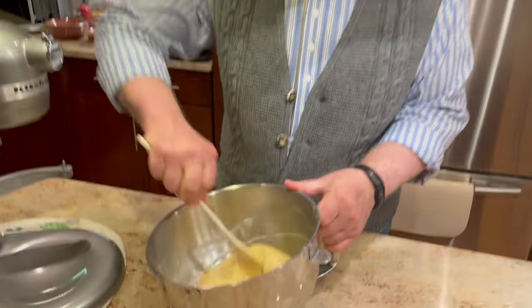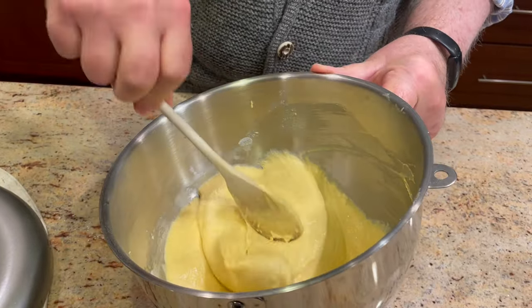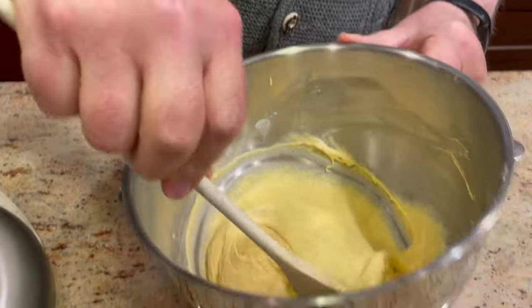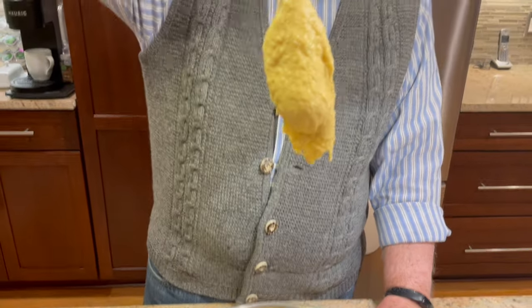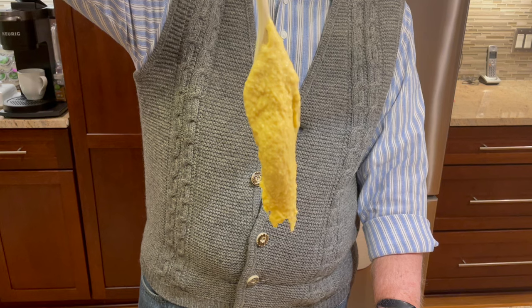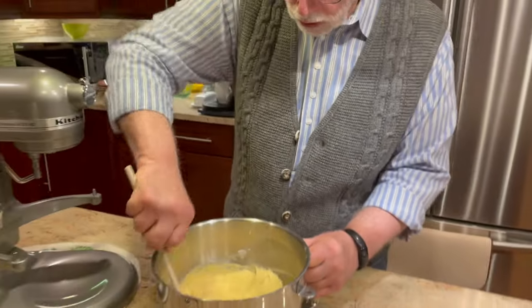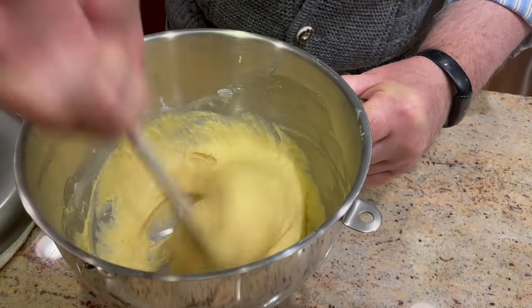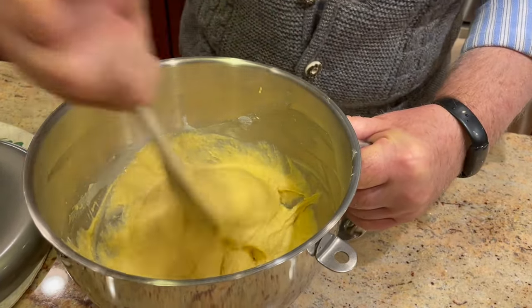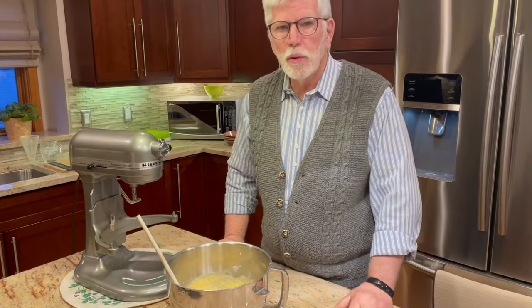The Spätzle dough looks good. I added maybe a tablespoon more of water. What you're also looking for is the dough to form air bubbles as it's mixing — if you see bubbles forming, that's a good sign. As they say in German, you want the dough to bubble. Some flours are stronger than others, but you want that nice slow fall off the spoon. We're going to cover it with a plate and let it rest for about half an hour, and then we'll see you back.